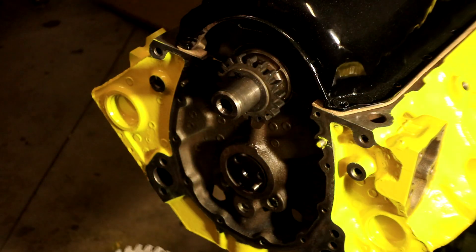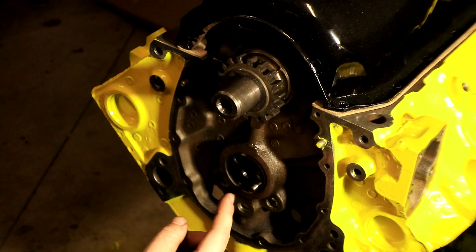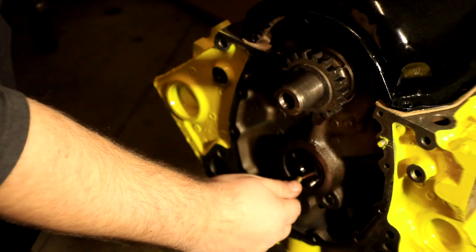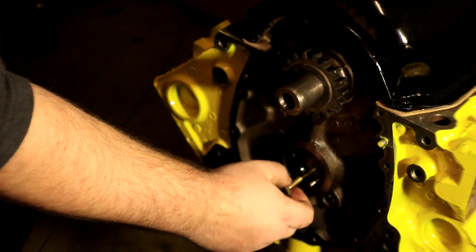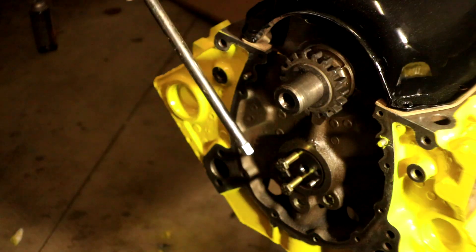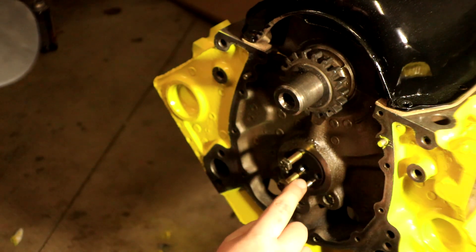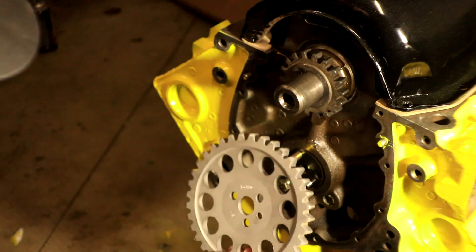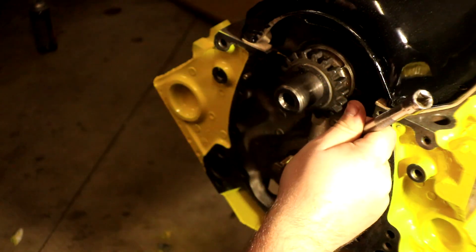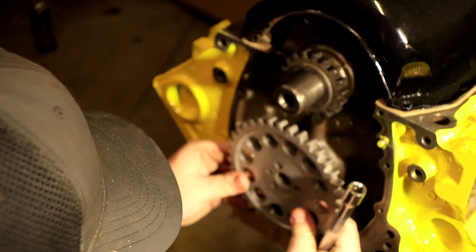Now that the crankshaft dot is facing straight down, you want to find the point that's facing straight up on the cam gear. We're going to have to rotate the cam to ensure that that point faces up when they're connected. The easiest way to turn the camshaft is to put two of the bolts in, just finger tight — they don't need to go in too far. You're just going to use these to give you a little bit of leverage. I'm going to use an extension here to rotate it, and I'll do that until the dot is pointing straight up.